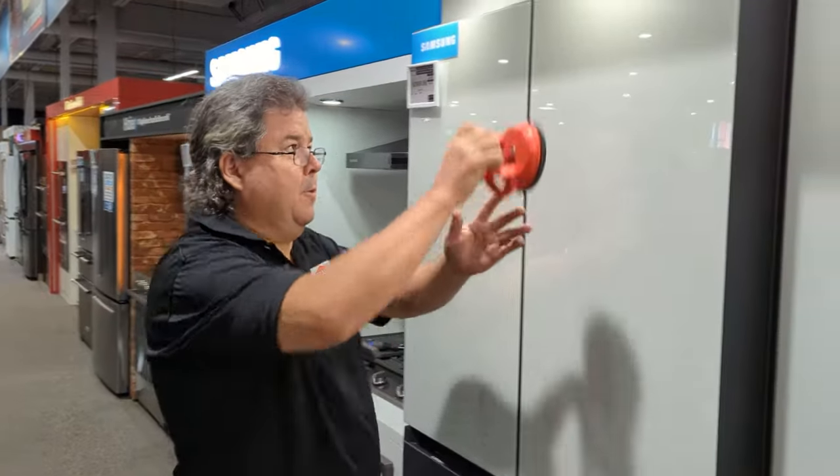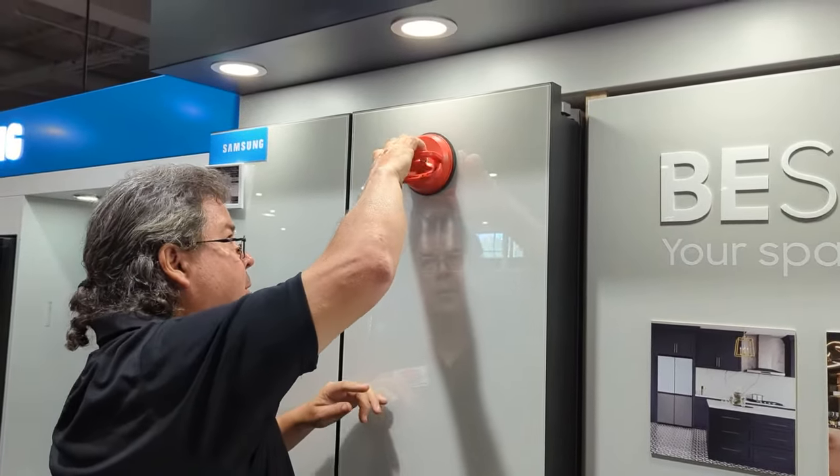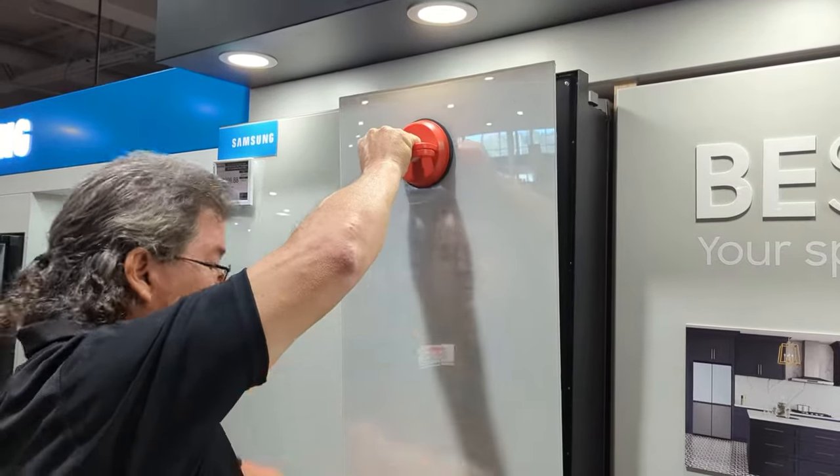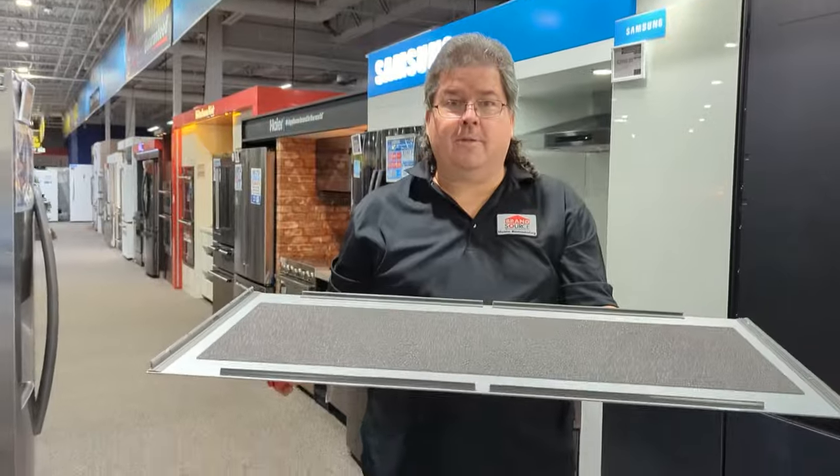What I'm going to do is put my suction cup on the top third, and I'm going to pull and lift. Voila! That's all it is.